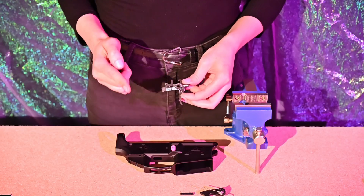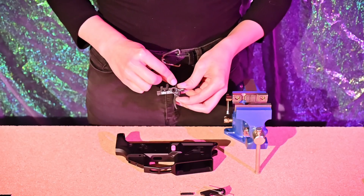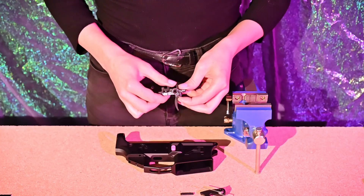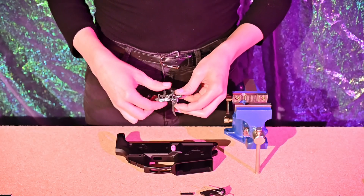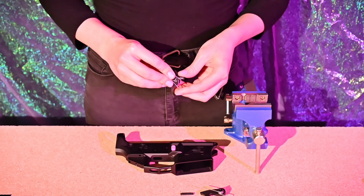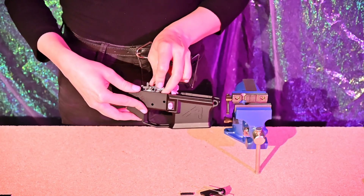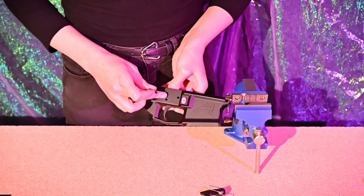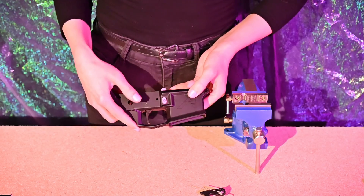Okay, I'm ready to start installing the trigger now. One caveat: this is the LaRue MBT2S, which comes with the disconnector already installed and pinned in place. If yours isn't like this, you'll need to add the spring and hold the disconnector in place as you insert it into the receiver. Make sure the spring is oriented so that tension is created by pushing down when dropped into the receiver. Drop the trigger in, line everything up with the hole in the receiver, and add the pin — it should pop right in as long as tolerances are right.